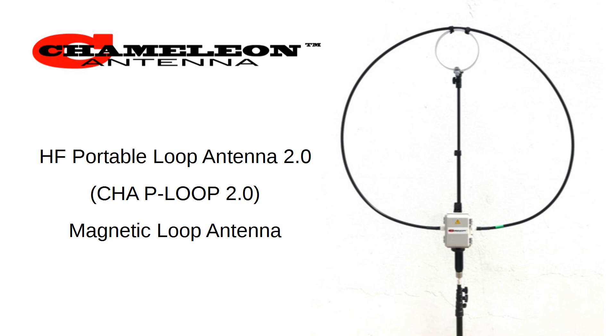The antenna under test is the Chameleon HF Portable Loop Antenna 2.0. This is a tuned magnetic loop antenna, and like all such antennas, has very high Q, meaning it's touchy to tune. But they're all that way, including the MFJ antenna that I've been looking at, the 1788, which I have out in my backyard right now, which is designed for an entirely different use case.